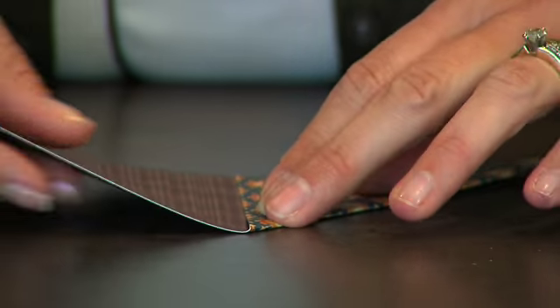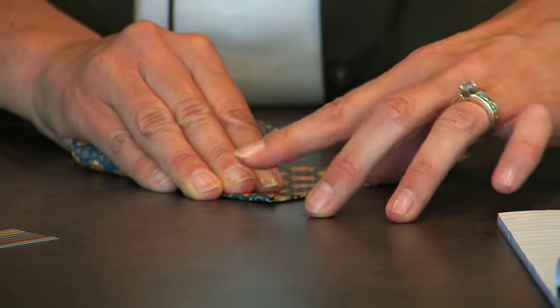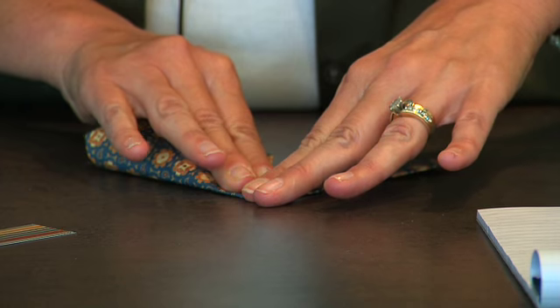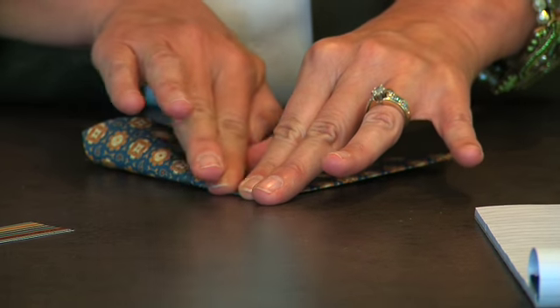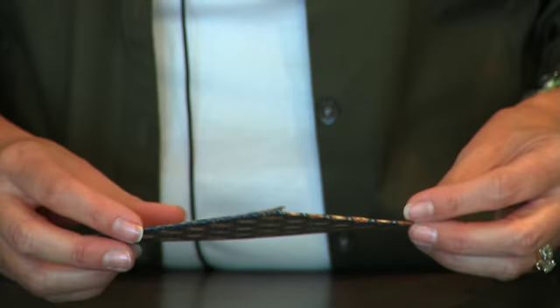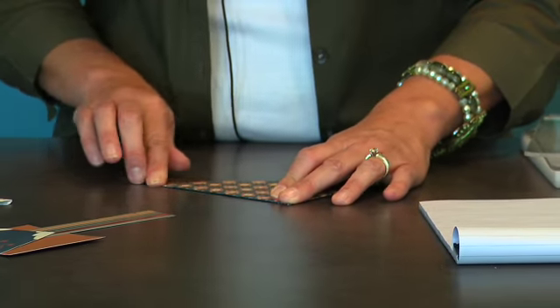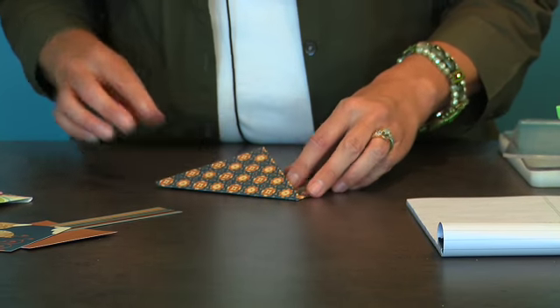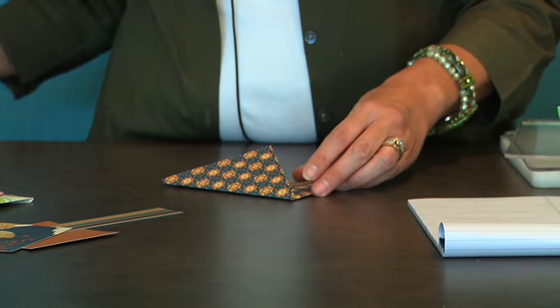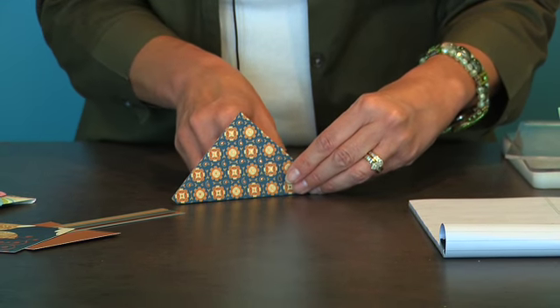So the first thing, we're going to take the left side and fold it down. Then we're going to take the right side and you want to be sure to overlap a bit so that you can adhere the back together — you can see there's a slight overlap right there. I've already cut my Tacky Tape and I'm going to go ahead and adhere that.